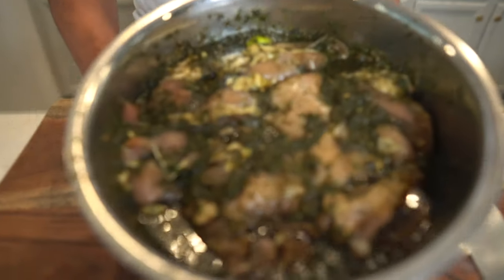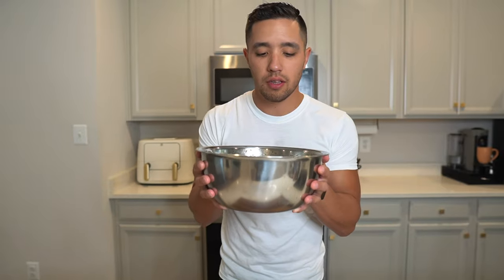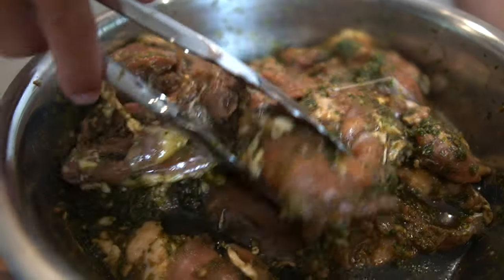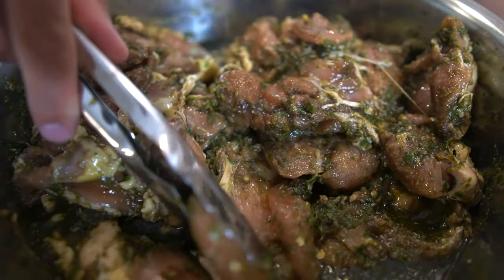There it is — it's been six hours and it looks exactly the same, but it's not the same. It's been marinating for six hours. Once you smell this marinade, you're going to understand how good it is. I do have the smoker going out there — hickory pellets, 300 degrees. We're going to smoke these for about an hour, whenever they get done. You can see all the jalapeno pieces and the cilantro. The soy sauce is soaked into the chicken — that's why it's darker. It's beautiful.